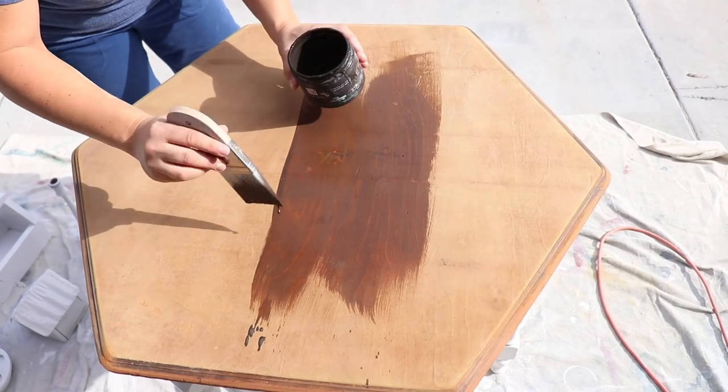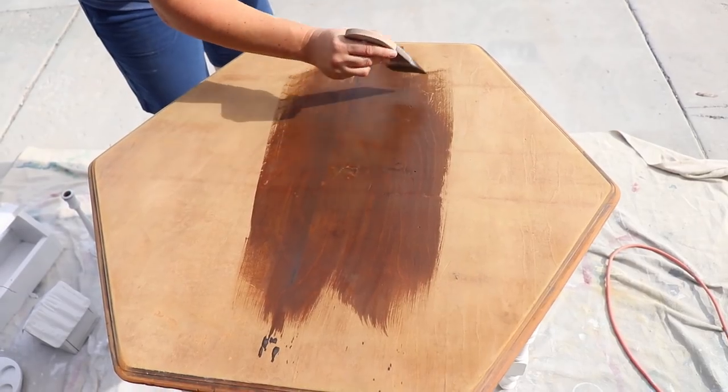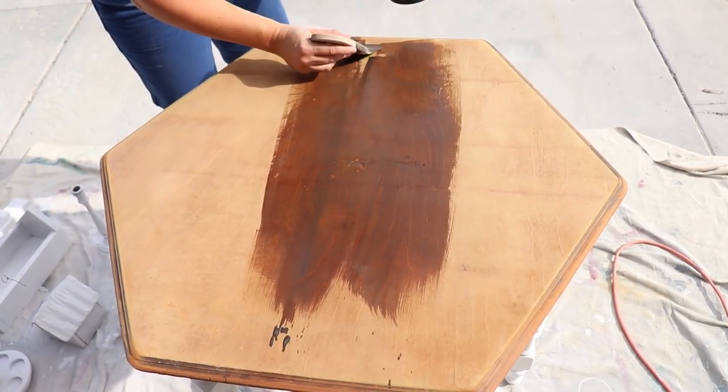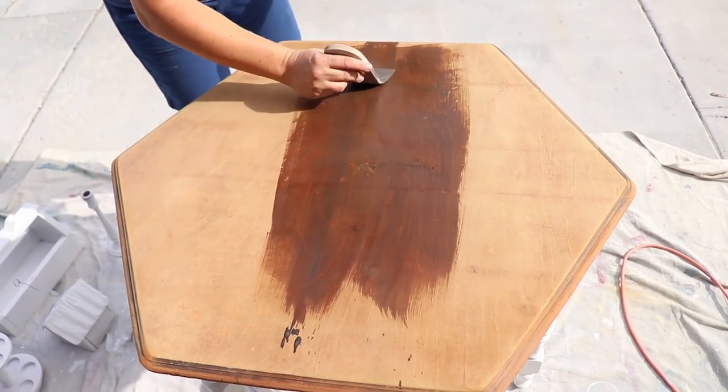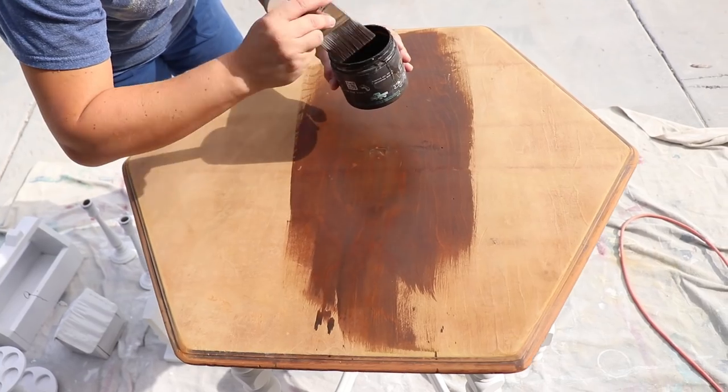I'm using the Zebra Palm Pro — it really works well on flat surfaces like this. You can see that this isn't like 100% coverage; it kind of soaks in. Once it's done, I'll probably even wipe it back a little bit, so it really works like a stain.